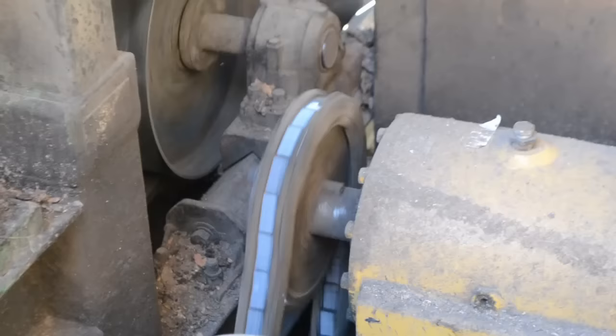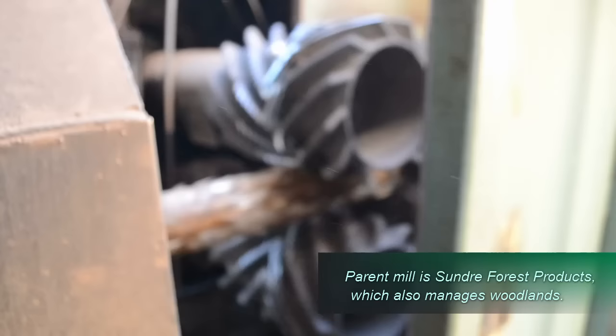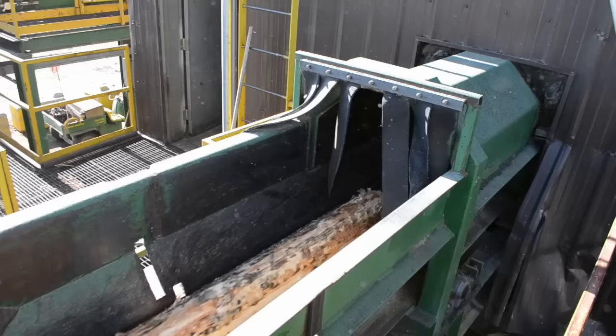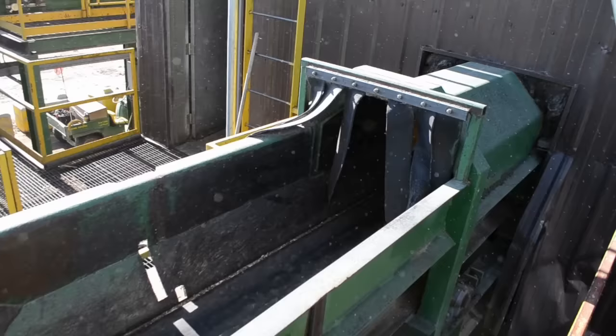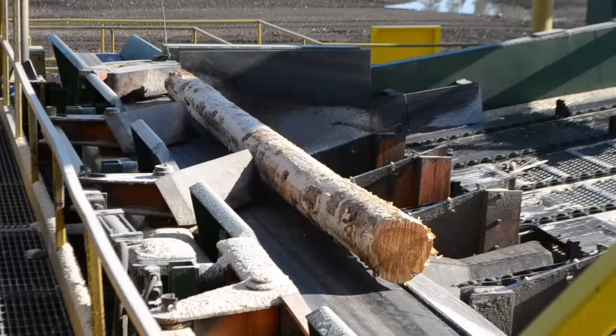The debarker has five arms with sharp teeth on the ends to peel bark from logs. The logs exit the debarker outfeed and are kicked off onto a slasher deck.